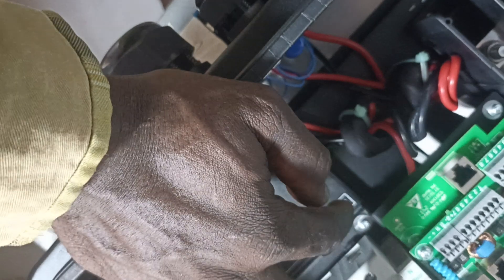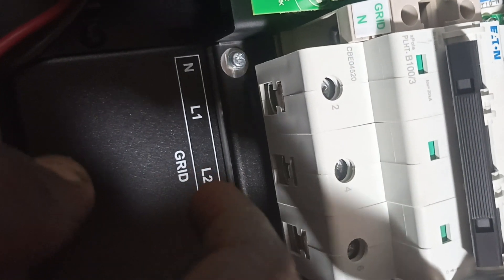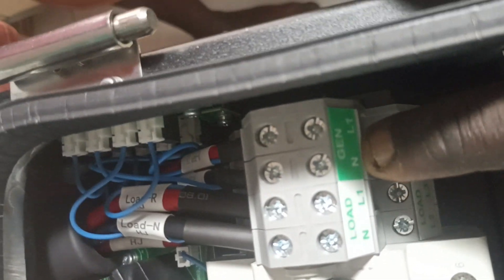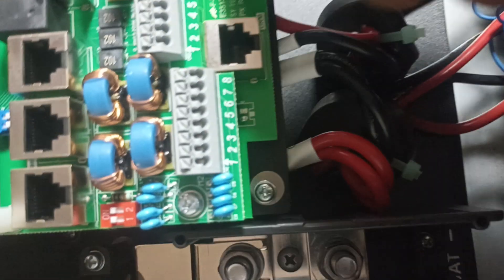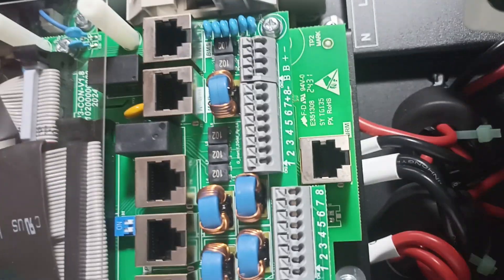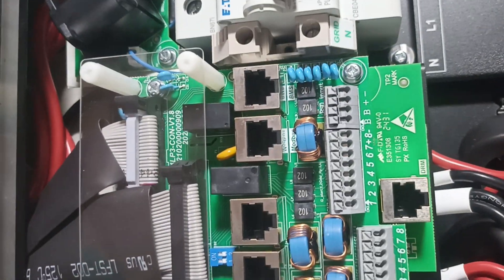This is the breaker for the grid — a 100 amp three-phase breaker. This is the load part of the inverter: load neutral, live one, live two, and live three. The earth bar is where the earth connections are made. These white connectors are where the CT clamps will be connected. The one and two ports are for the battery temperature sensor.